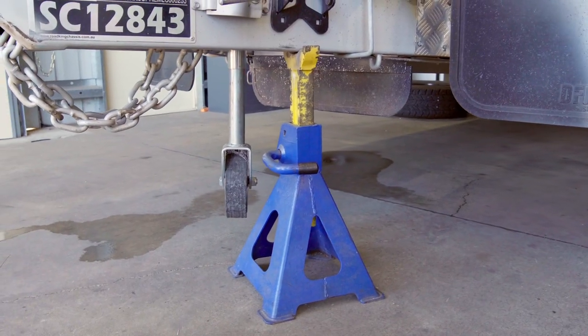Some people choose, if they're going to leave their van off the road for an extended period — six to twelve months or more — not to leave it on its jockey wheel. They might put a jack stand underneath the A-frame and lower things like stabiliser legs to ease the load off the jockey wheel.